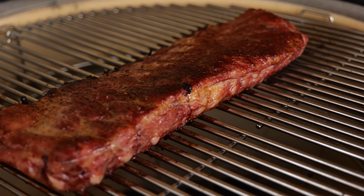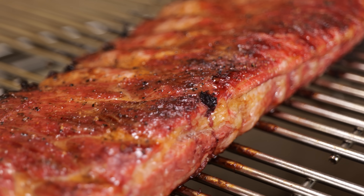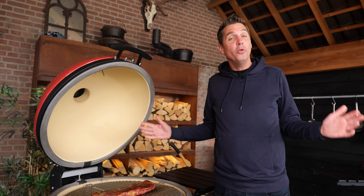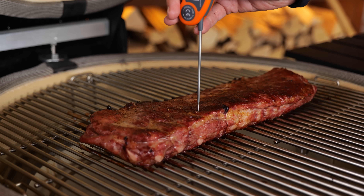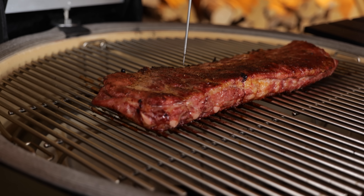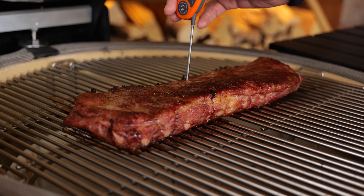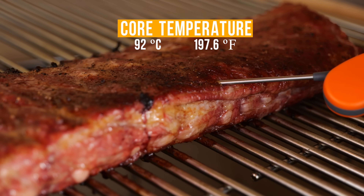Another hour has gone by on our beautiful grilled ribs — beautiful mahogany red combined with caramelized fat. How do I know when these ribs are done? The only way is to either measure the temperature or stick it with a probe. I'm gonna stick it in, and if it feels like sticking it into soft butter, I know that it's done. If the ribs are running at a temperature of 92 degrees Celsius or above, they're done.